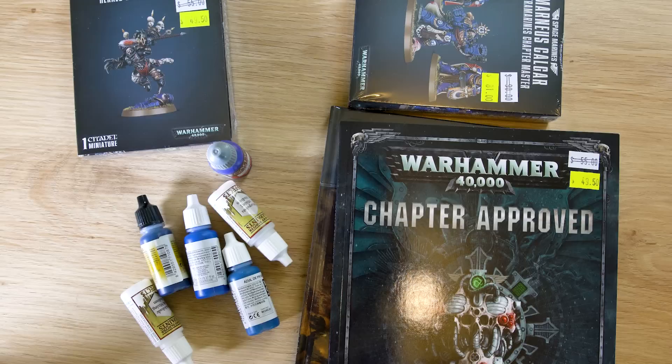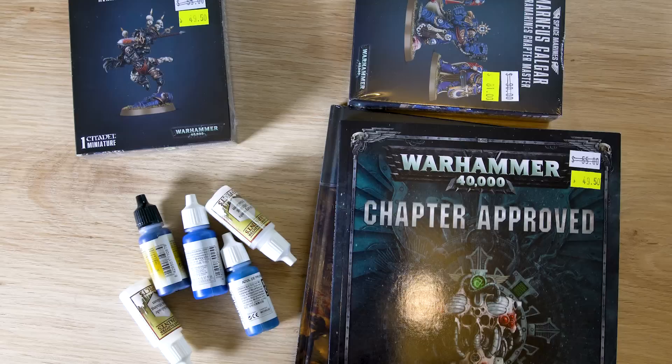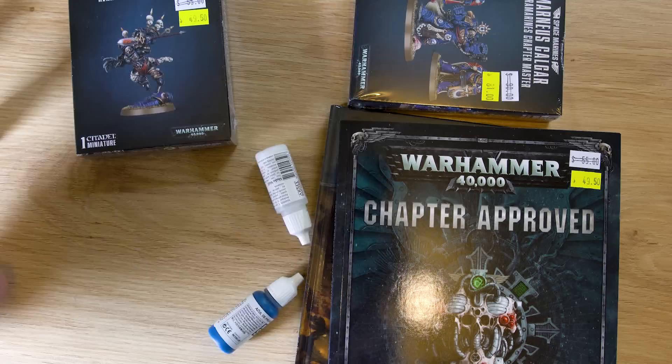I get the whole brand loyalty thing, but at the same time, $50 in my pocket is a prize I can give out to you guys. If Games Workshop can send us some stuff or sponsor us, I'll start worrying about it, but until that happens, business is business. If I can get it $50 cheaper somewhere else, I'll buy some extra paints — and that's exactly what I'm going to do.